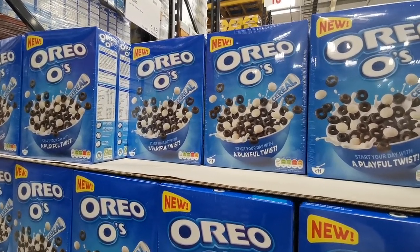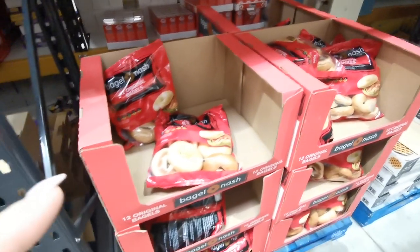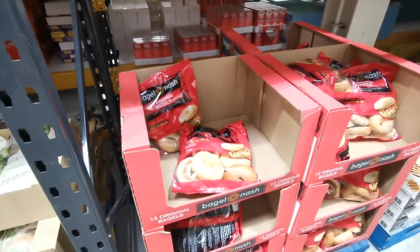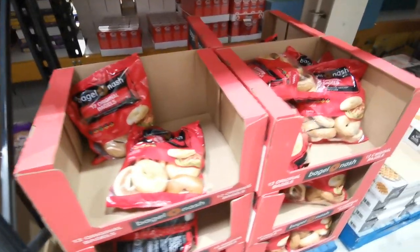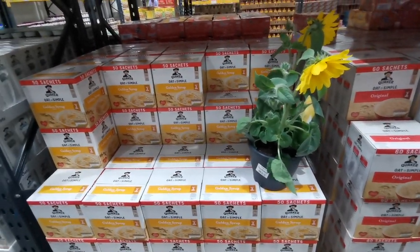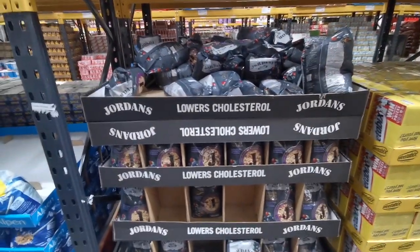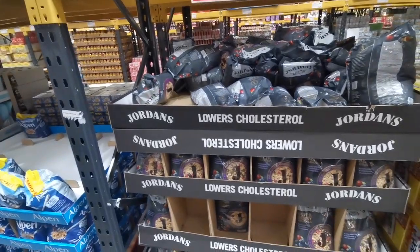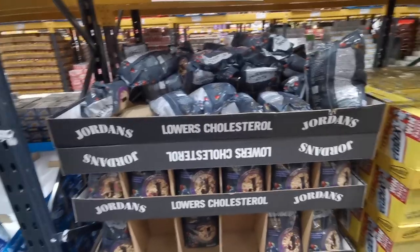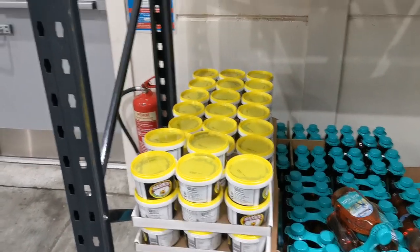If bagels are your thing, you can pick up two packs of 12 original bagels for £4.99 - that's 24 bagels for a fiver. They've also got Jordan's Super Grain granola - a 1.5 kilo bag for £5.89, on offer with an instant saving of £1.50. And 600 grams of Marmite for £4.99 if you're a fan.